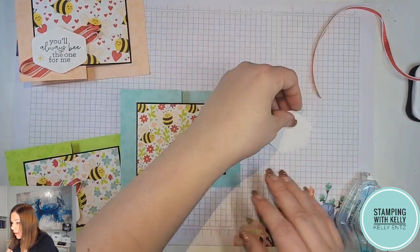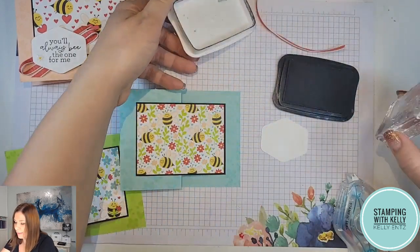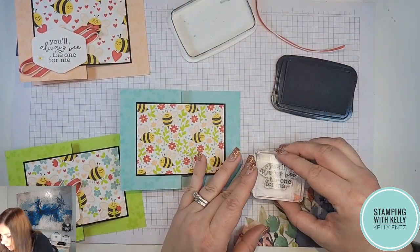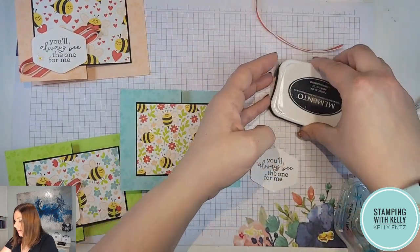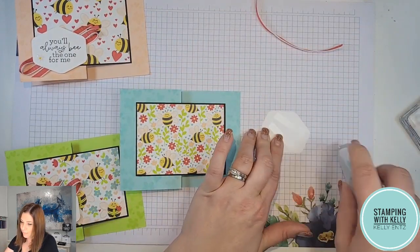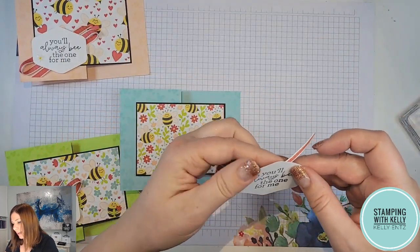For our saying, we've got this great little hexagon tag that's been punched out. I'll stamp my little saying on there — 'You'll always be the one for me' — and on the back side of that we'll put some stamp and seal. Then we'll take our ribbon and zigzag that back and forth.